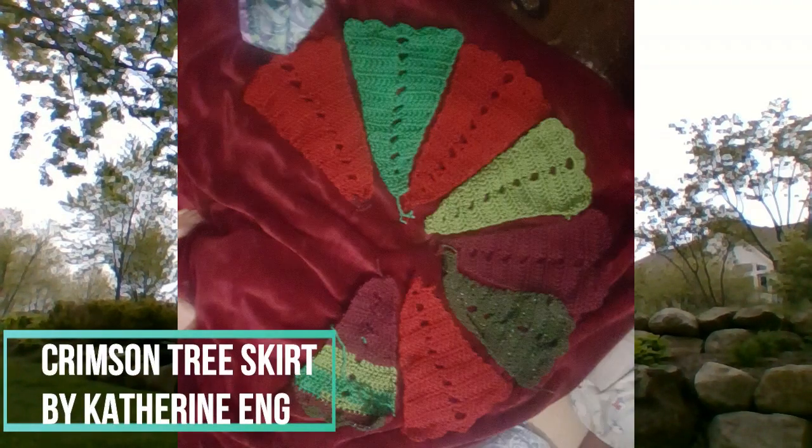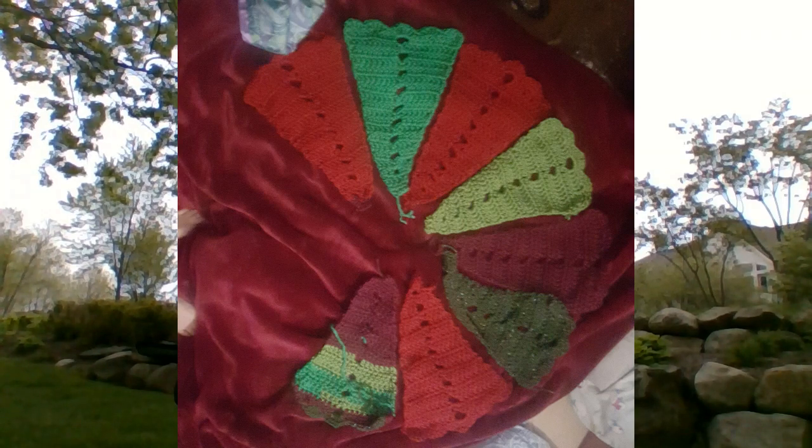One thing I'm working on that I don't have with me is a tree skirt called the Crimson Tree Skirt. It's written for worsted weight, but I'm using bulky or super bulky — Premier Serenity Chunky and Hometown USA by Lion Brand — because those are the two yarns I had in red and green. I've only had to buy one additional skein of red to do the panels, and I'll likely need to buy yarn for the border. I'm trying to decide if I want to do cream or gray to connect the panels, and then do an edging of some sort.